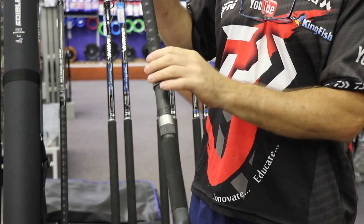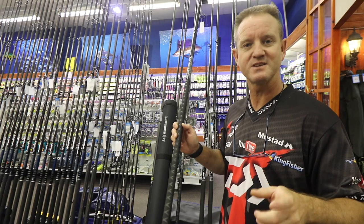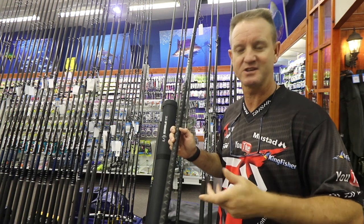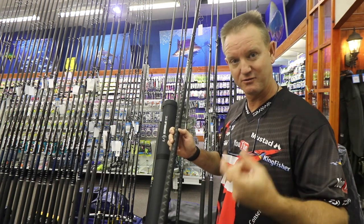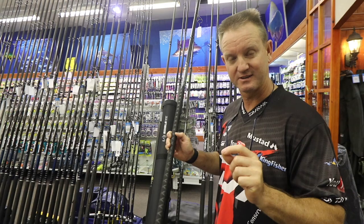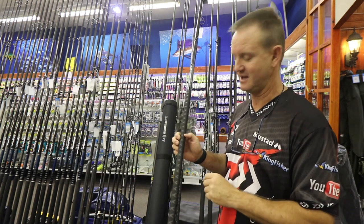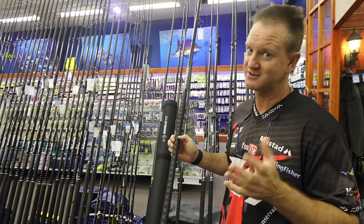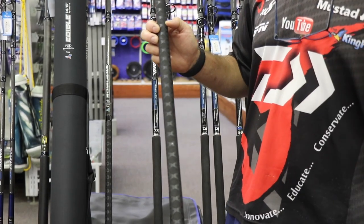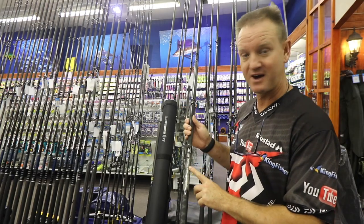There's a Fuji reel seat with heat shrink, and the reason they put heat shrink on it is for more sensitivity — basically better for bite detection. Whilst you're holding your finger on the braid you can actually feel the bite through the blank, and that's what makes this rod so unique. It's very thin, so guys with big hands might have a slight issue, but for youngsters it's ideal. Again, it's rated at five ounces.